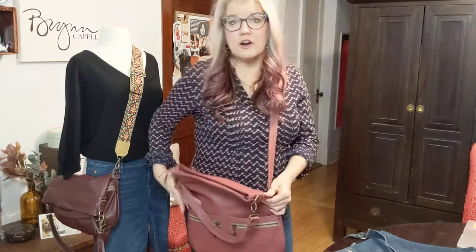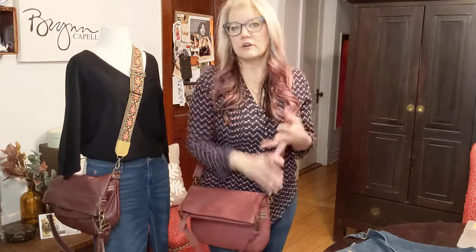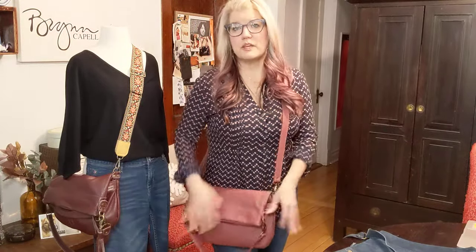All the pockets are on the outsides of the bag. The inside is really meant to carry your big stuff like your wallet, a water bottle, or anything like that. The outside is more for your phone, your keys, your lip gloss. I put a lot of my pens and stuff in the back zipper pocket. You can really organize yourself out there and put the big items on the inside.